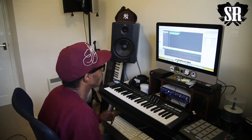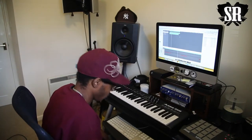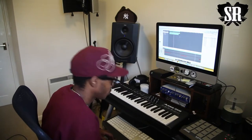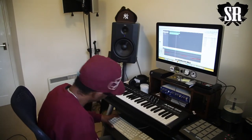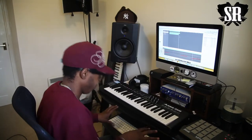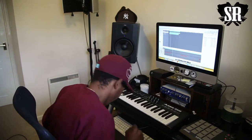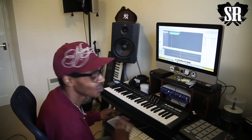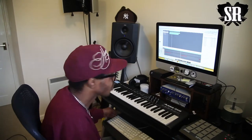Ended up just coming up with this straight away really. Funky. Soulful. Love it. Straight away onto a vibe there. So now it's just time to add other stuff really.